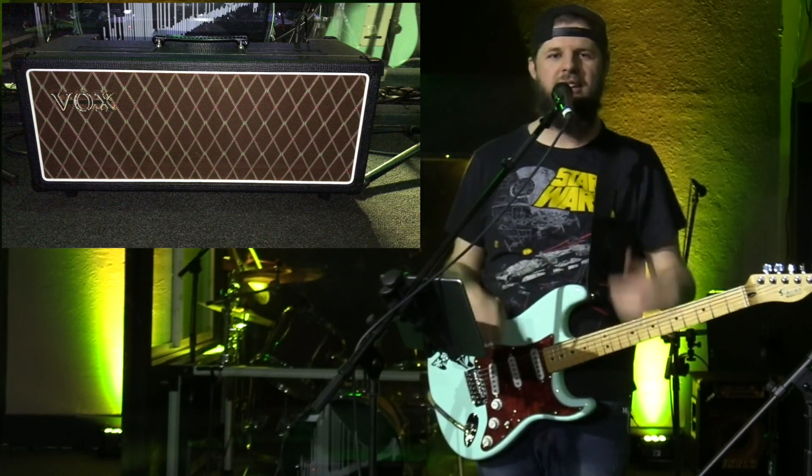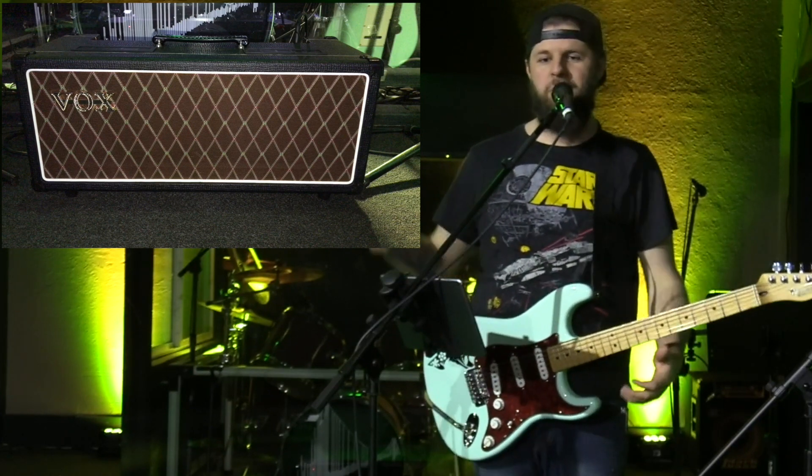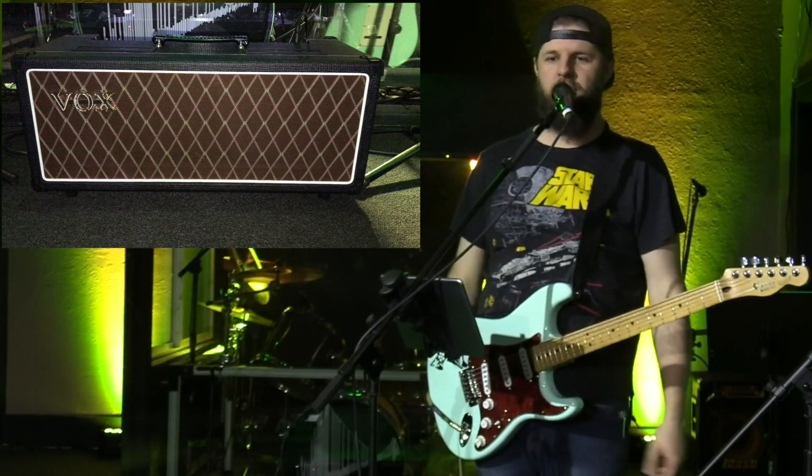A few years ago we set up extension cabs in isolation boxes in the closet of our stage, so I've been able to crank that amp and get that really nice cranked tone. The problem with the AC4 is that it just doesn't have a whole lot of headroom. You get up to those nice levels and then it's just overdriving and you kind of lose that sparkly clean that Vox is so famous for.